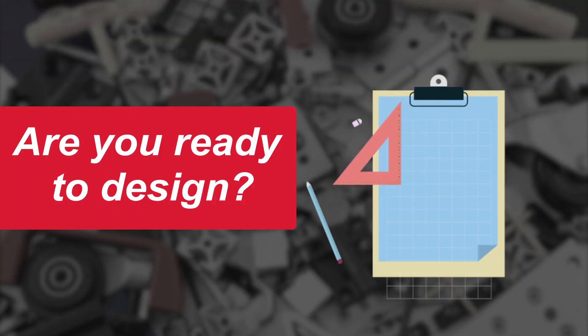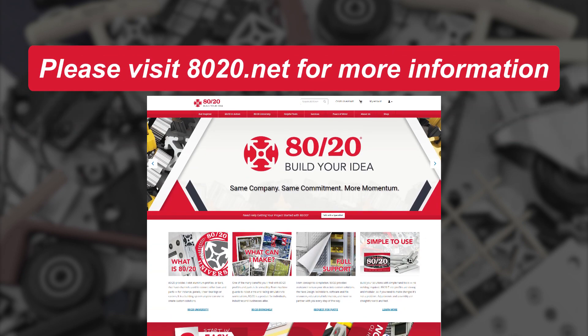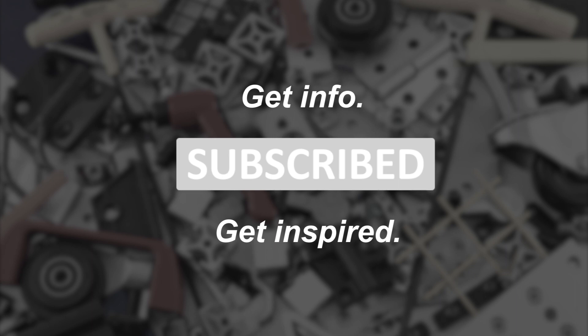Now that we've explored the main considerations when choosing floor-to-frame solutions, are you ready to start designing? We hope you found this segment on floor-to-frame components helpful. For more information, please visit 8020.net. When you subscribe to our channel, you can expect to see more inspiration for your future projects.